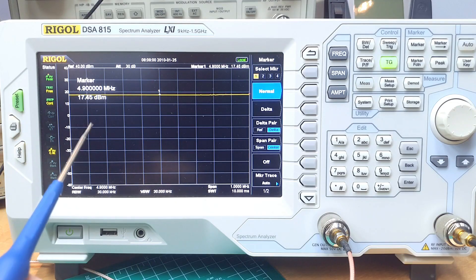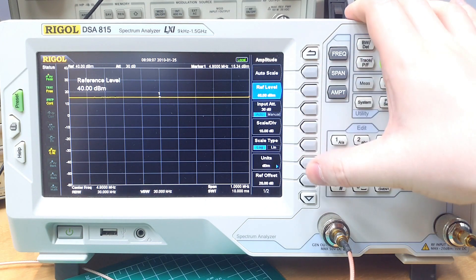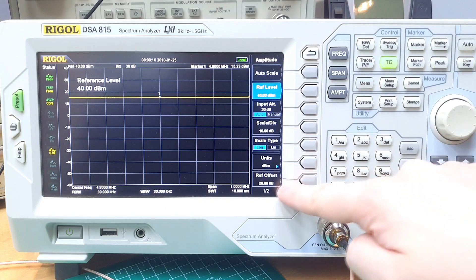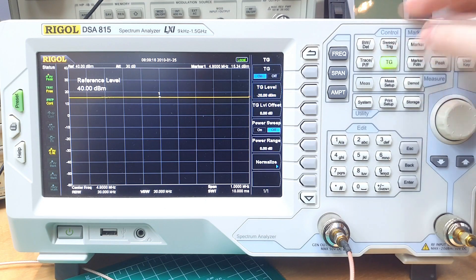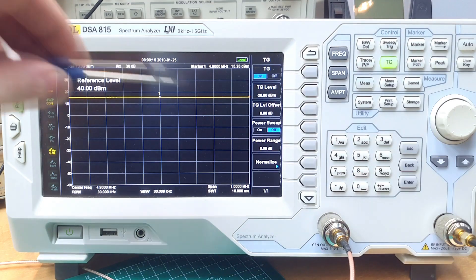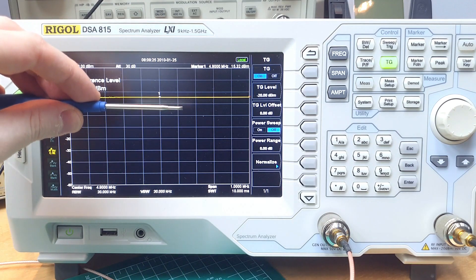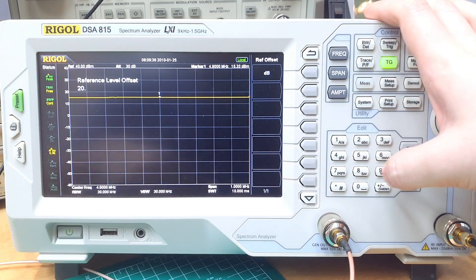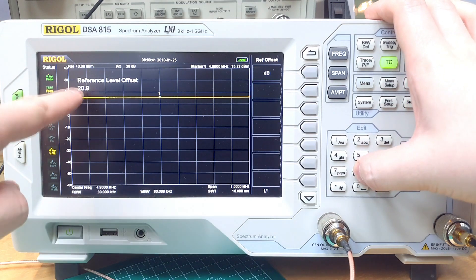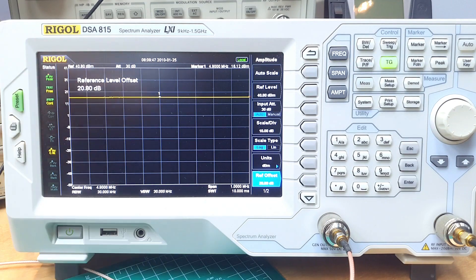To plot the gain of this stage, it's very easy. We only need to go to the amplitude menu of the spectrum analyzer and generate a reference offset of the same value as the power we are using on the tracking generator. So if we are using -20 dB as the input power and we are offsetting the line 20 dB, we are actually plotting the gain of this stage. My cable setup has 0.8 dB of attenuation, so we can add that in, giving us a slightly higher trace because now we are compensating for the losses of the cable.